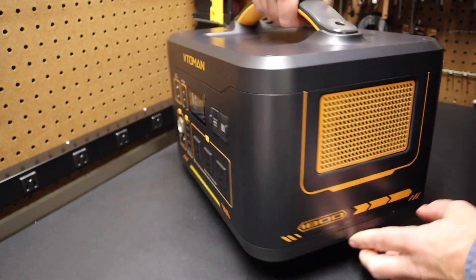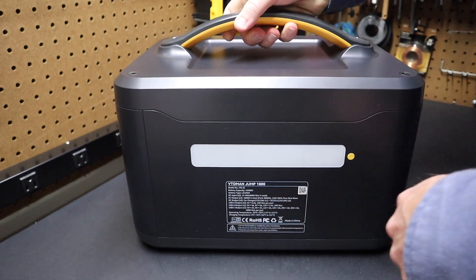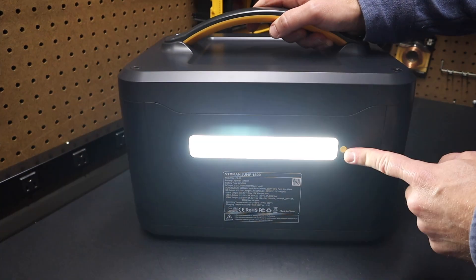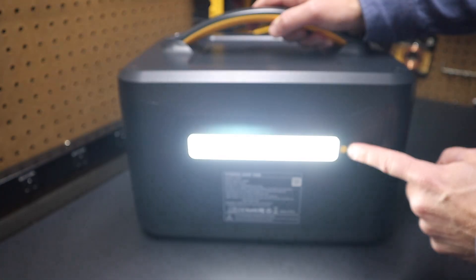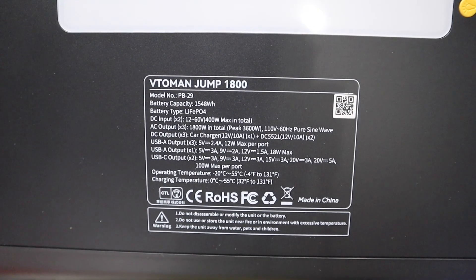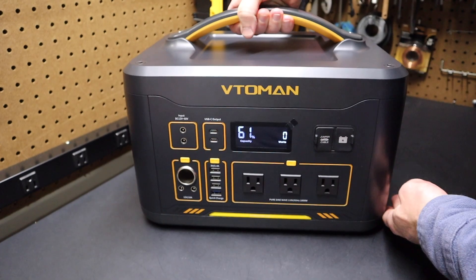Let's take a quick look around this unit. On the sides you can see where the fan's air passes through. Looking at the back, there is a work light. If you press that button the light turns on low, press again for medium, again for high, the fourth setting is a strobe light, and the fifth setting is an SOS light — five different light modes. It's nice that it has a light included on the unit. Specs are also printed right on the unit if you want to reference them.